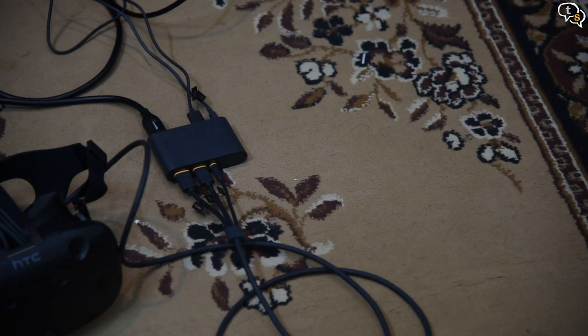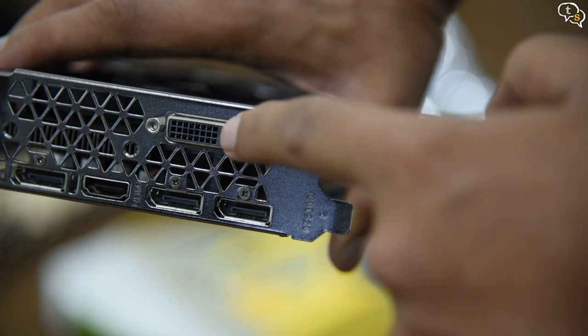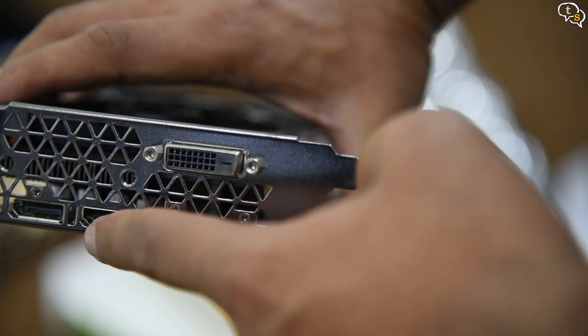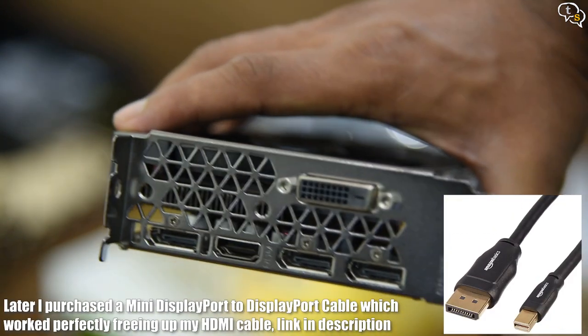So that was all the installation that we needed to do. On the PC side, we installed SteamVR and started it up. I kept getting the error that the compositor was not working. As I have a GTX 1060, the card has only one HDMI port — the others are all display ports. So I temporarily connected the HDMI to the headset and the display port to the monitor and continued the setup.